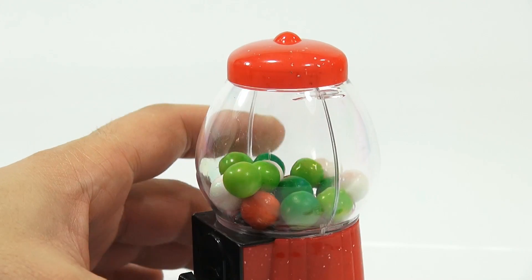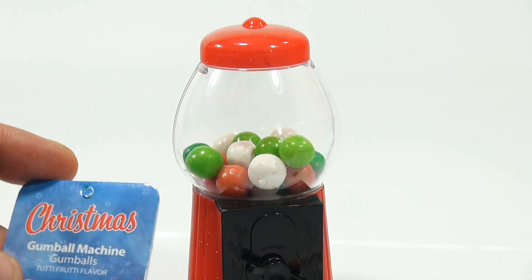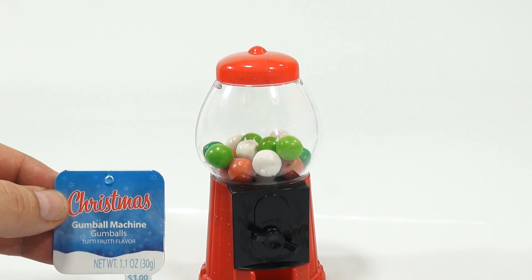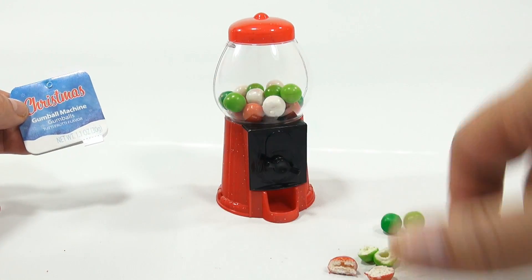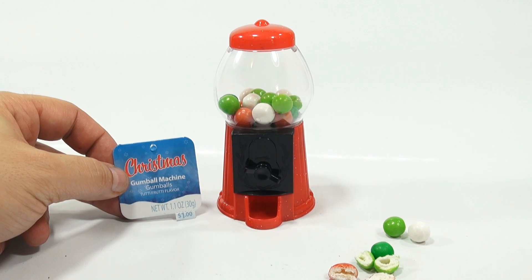Pretty cool. Not sure about the whole Christmas theme, because it's just a regular gumball machine, but we'll take it. It was in the Christmas section. Thanks for watching — it's really appreciated. I had fun making this video. I always do. Hope you enjoyed watching it.